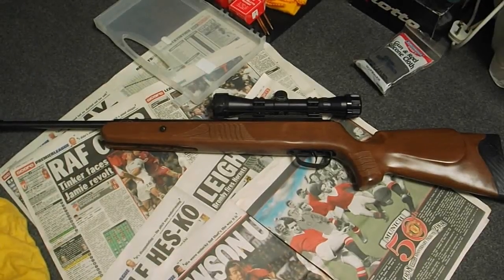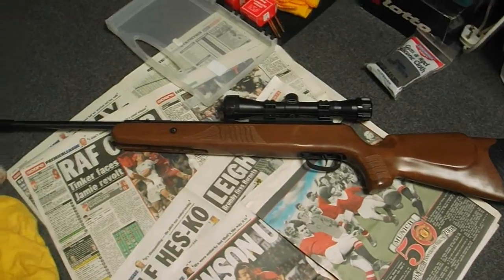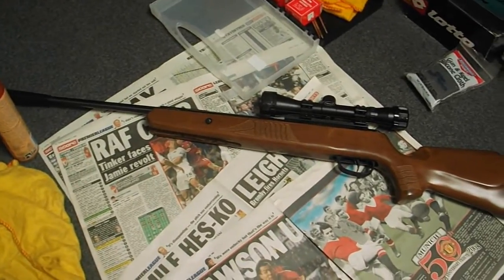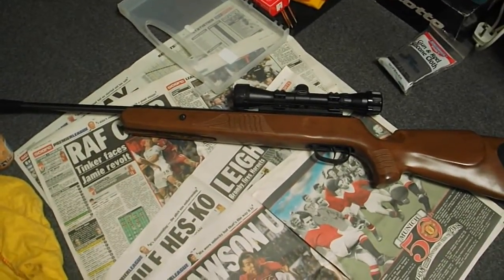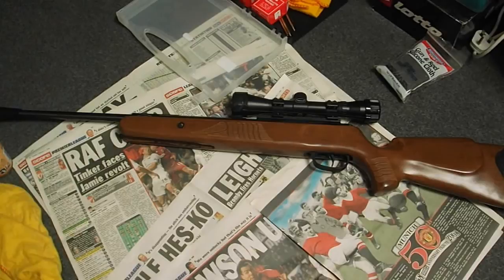I thought it might be a useful video to show you how to clean an air rifle, and this will work for most firearms, but in this video I'm just doing it with an air rifle. I'll show you how to clean the wood, how to clean the outside and the inside of it, and how to try and prevent or slow down rust appearing on the rifle.